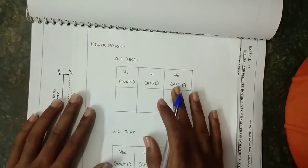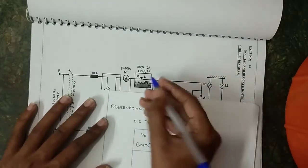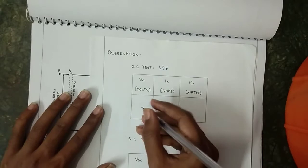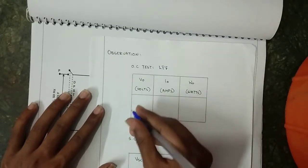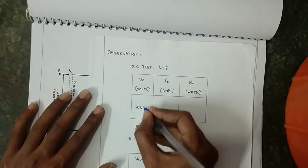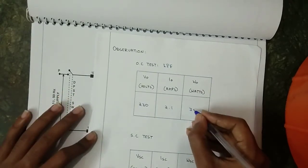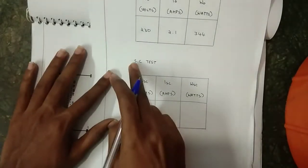This is the table column for the OC test. For the OC test we use the LPF type wattmeter. The meter readings are: voltage 230 V, current 2.1 A, and wattmeter reading 344 W.